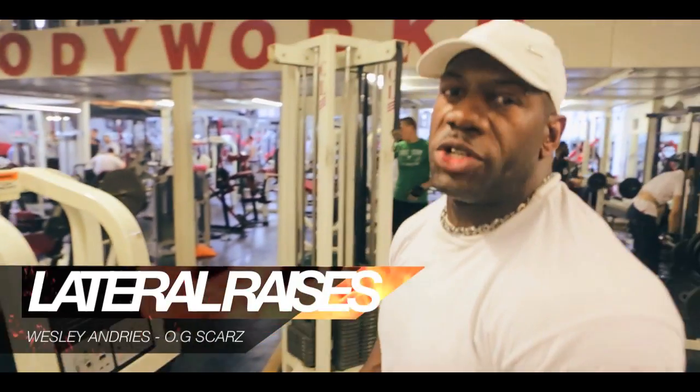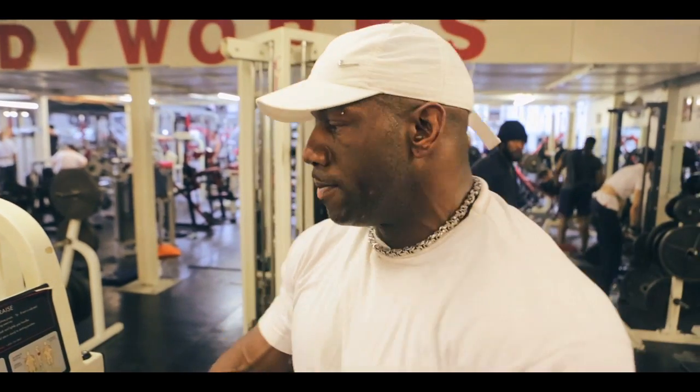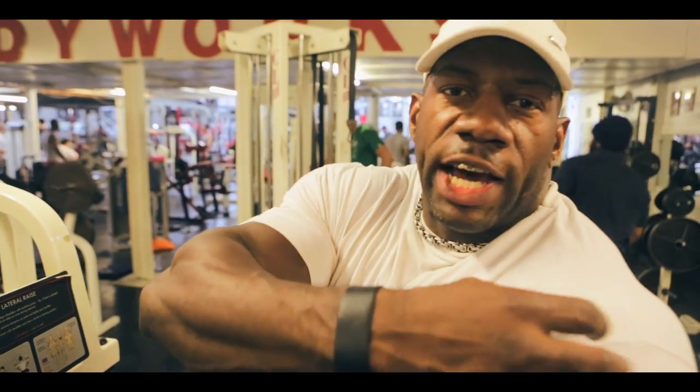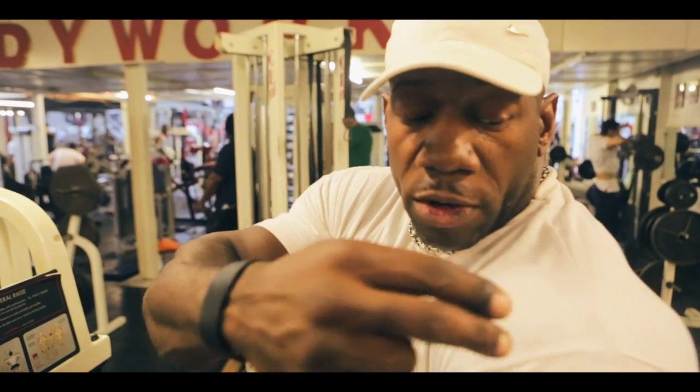This is the machine lateral raises. I'll do this in between sets because it helps to get the pump in. It also focuses more on the side delts. You get the pumps in the back as a secondary — but it mainly focuses right here.